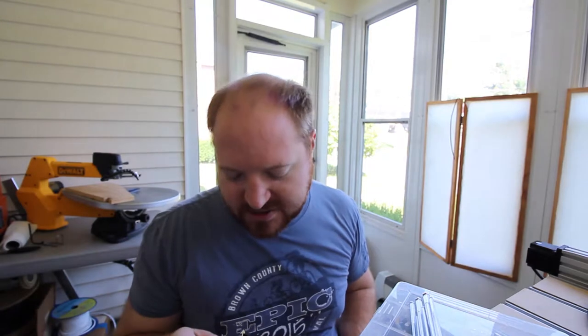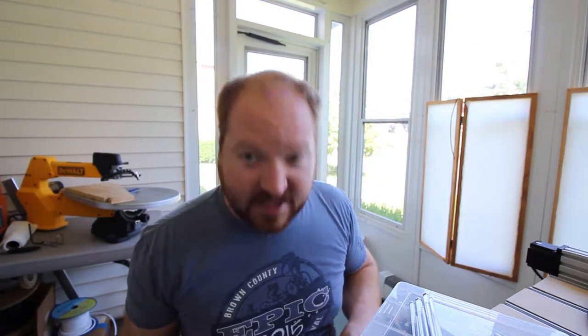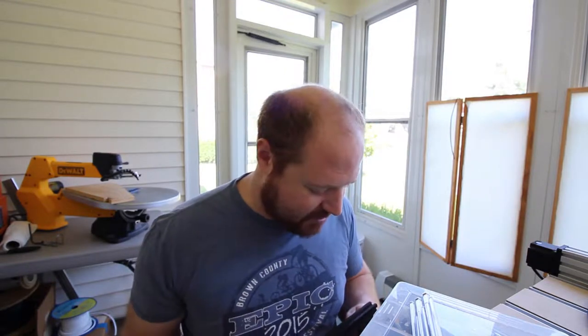My brother up in New York City got a quadcopter the same time I did. He actually was the one who had the idea. Like every great young brother aspiring to be like his older brother, I followed suit. And we had a good time attempting to learn how to fly over a 4th of July weekend about a year ago.